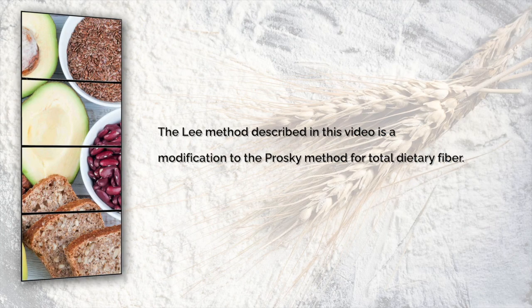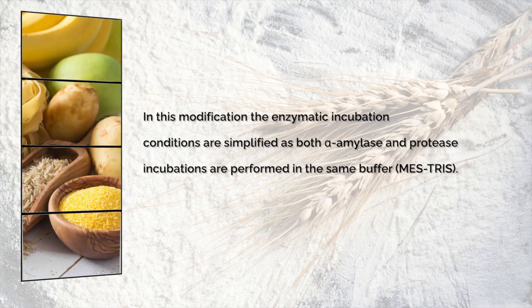The Lee method described in this video is a modification to the Prosky method for total dietary fibre. In this modification the enzymatic incubation conditions are simplified, as both alpha-amylase and protease incubations are performed in the same buffer, MES-TRIS.